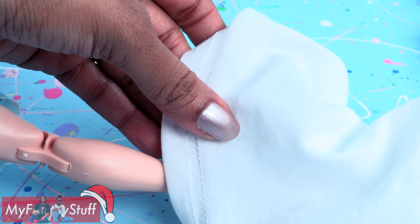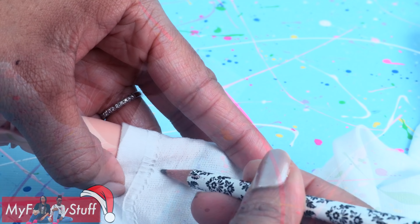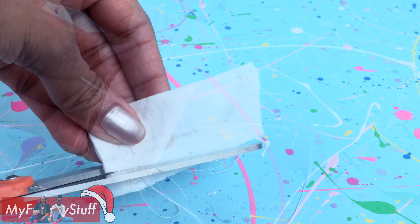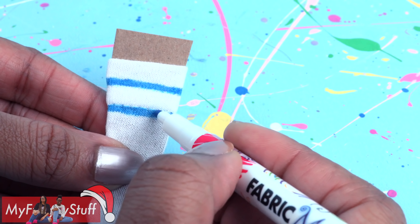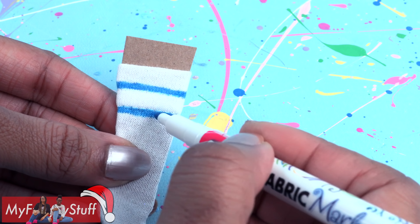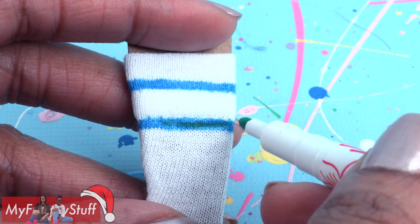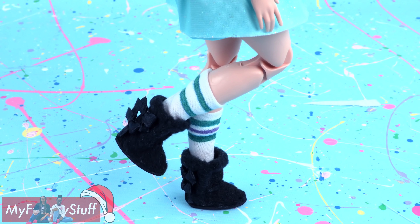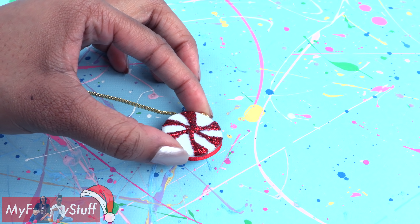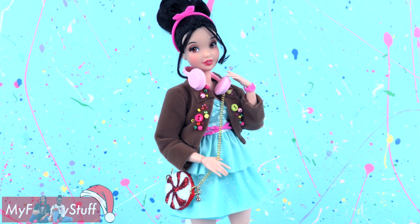Take a white t-shirt that's been turned inside out, place it around the bottom of her leg, trace around it, sew on the line drawn, and trim off the excess to make socks. Use fabric markers to add stripes — to make teal, use a light blue marker then add a light green on top. Add a purple stripe on one. Put on a pair of our DIY Uggs and make a candy purse using our DIY purse video to complete the Vanellope-inspired fangirl.